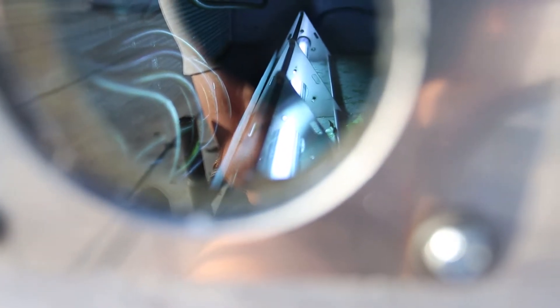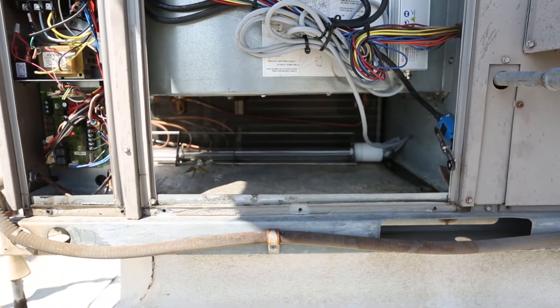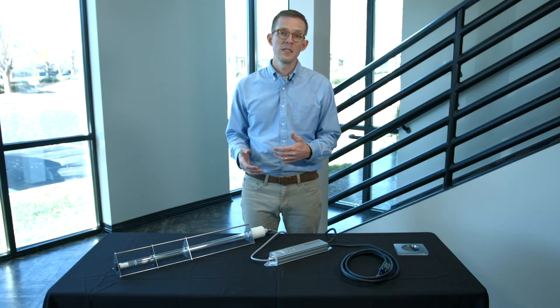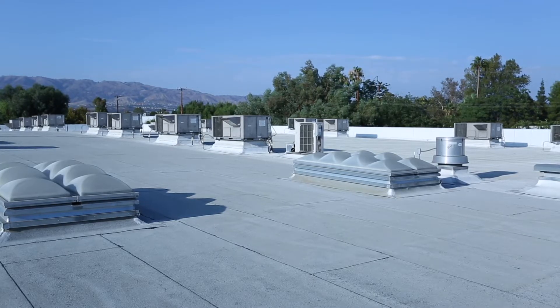When it comes to installing germicidal UVC lighting inside an HVAC unit, one of the easiest and most flexible options is the UV Stylo by Light Progress. We'd like to share some of the installation and safety best practices for the UV Stylo fixture as we install this in rooftop units in our headquarters building.